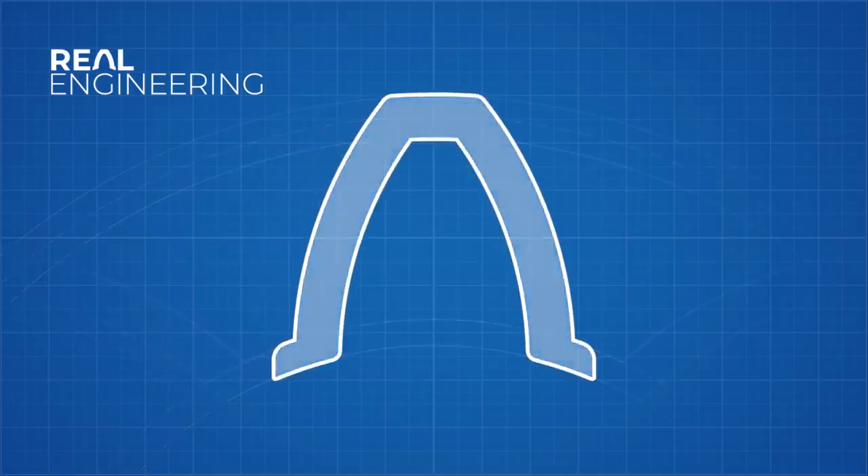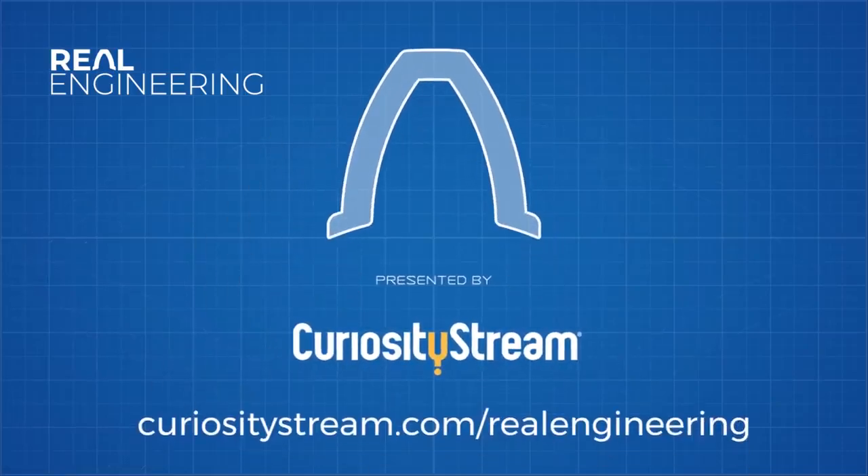This episode of Real Engineering is brought to you by CuriosityStream. Watch thousands of documentaries for free for 31 days at curiositystream.com/realengineering.